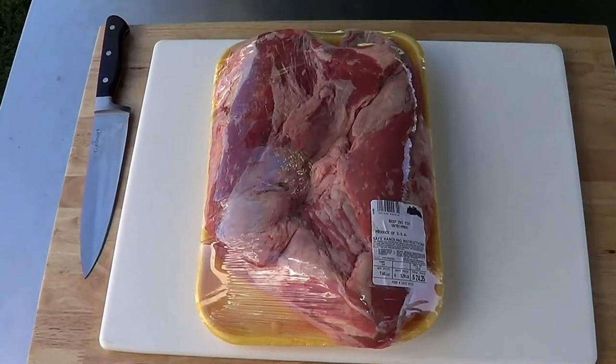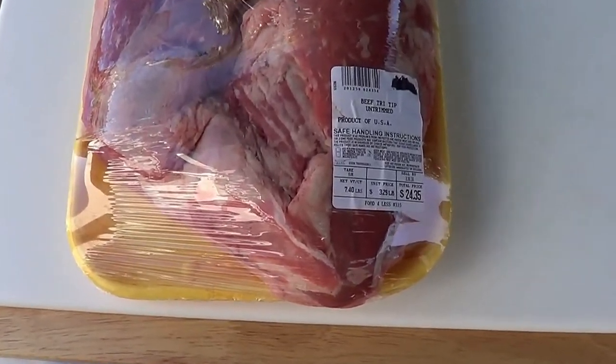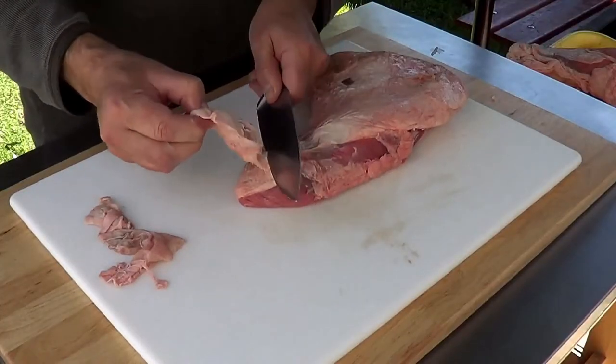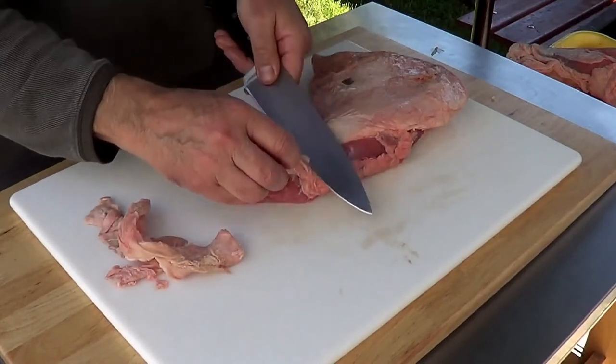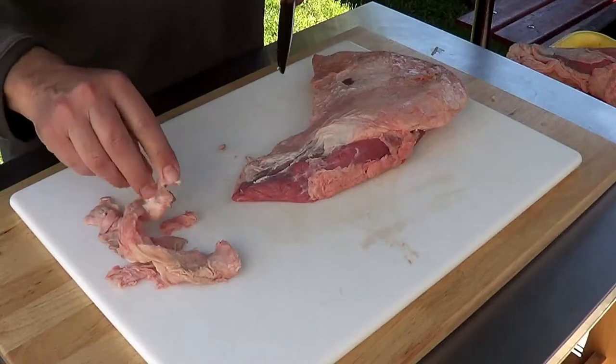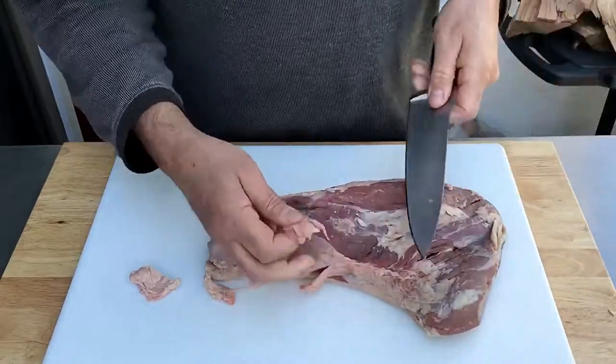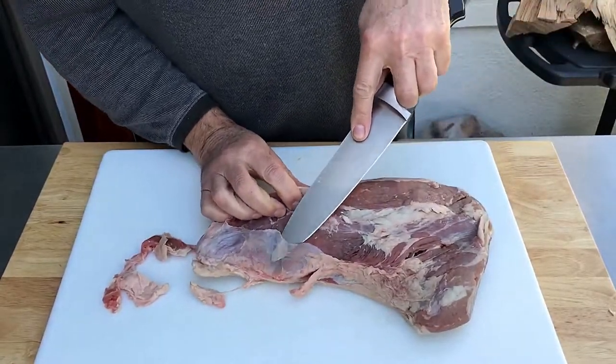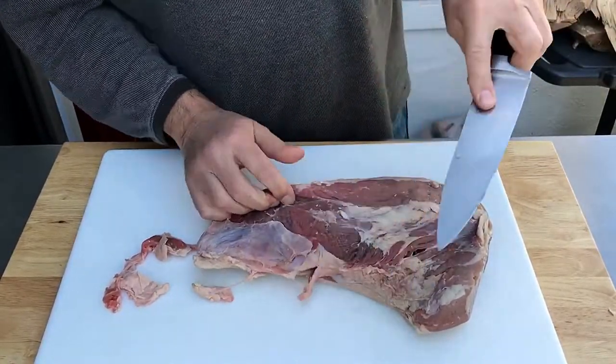Buy the right tri-tip — definitely your choice — but I recommend, if you're going to grill it or roast it in the oven, buy and trim it yourself. This is how I clean the tri-tip: I remove fat down to about a quarter inch. It's only on one side. The other side doesn't have much fat, but I clean the silver skin as much as I can all over and around. Why? Two reasons: the silver skin has a tendency to be tough, and it doesn't let the marinade or rub penetrate the meat.